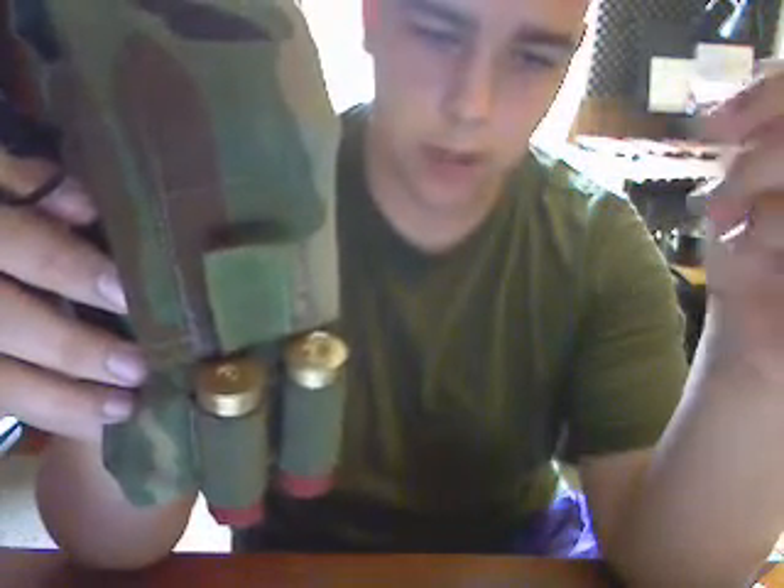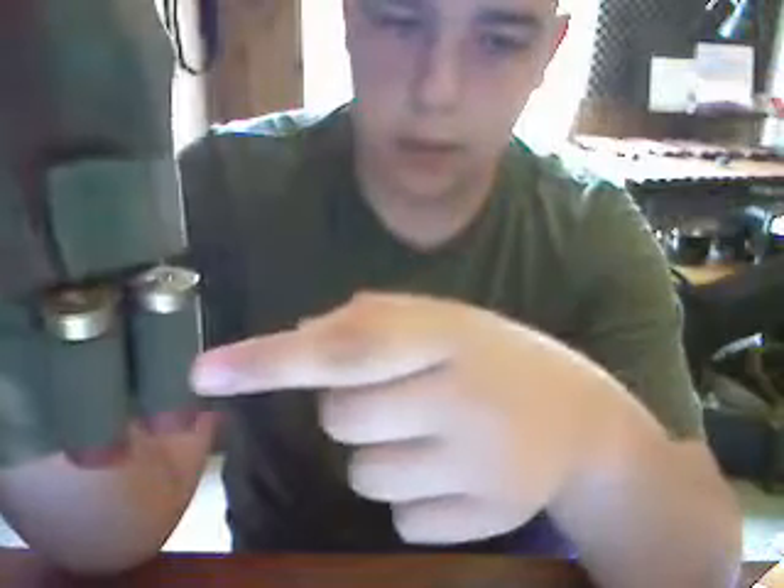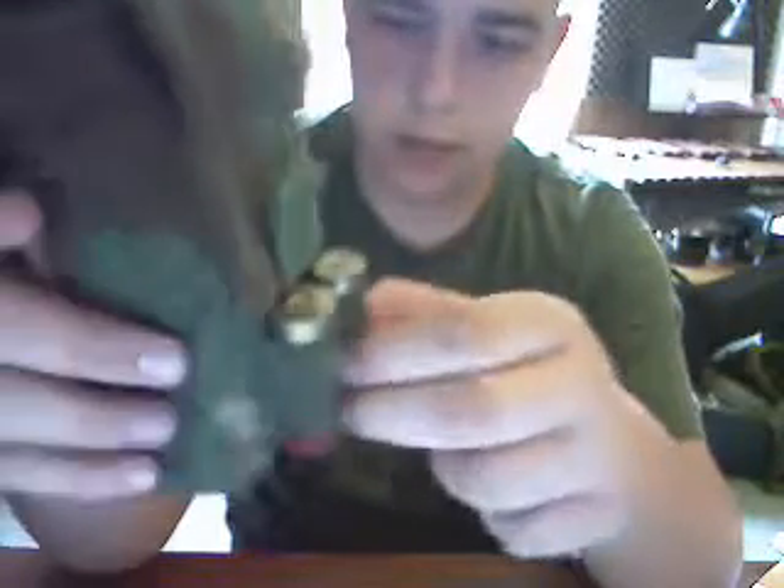It's a really good pouch. I would recommend it. Especially if you're doing airsoft and you have one of those CO2 pistols — those little things fit perfect in here. But also if you have a shotgun and AR-15 combo, these are great for that.